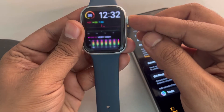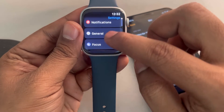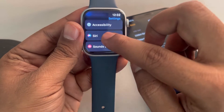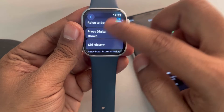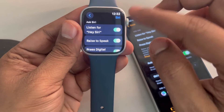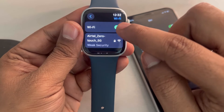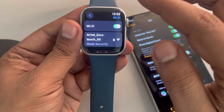Press the digital crown and go to the Settings icon. Scroll down and find Siri. Tap on Siri and make sure all of these things are enabled — Siri is enabled. Then go back and this time go to Wi-Fi. Make sure the Wi-Fi is turned on and it is connected to a Wi-Fi network, then check again.